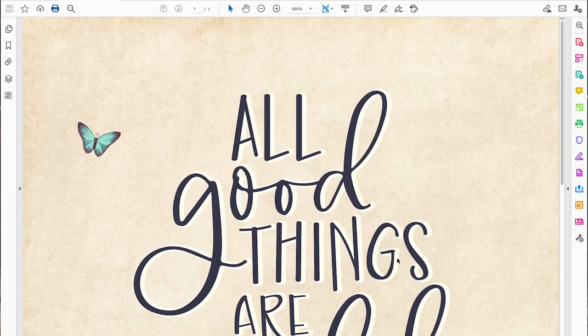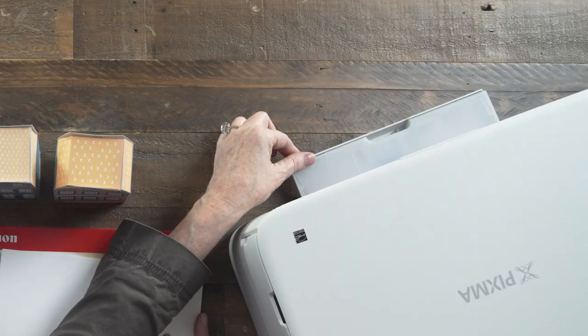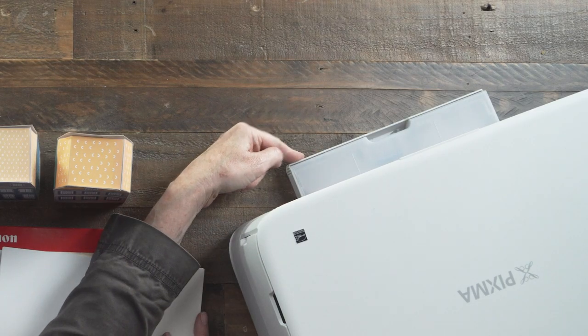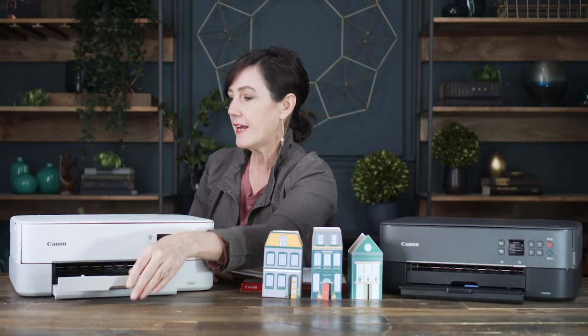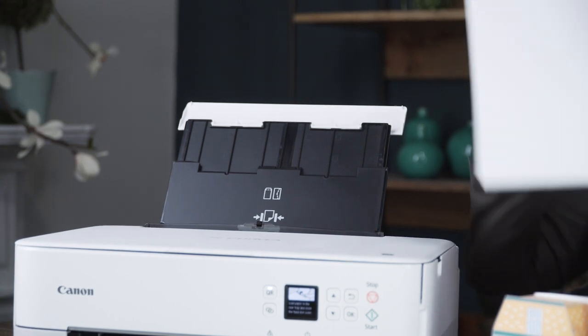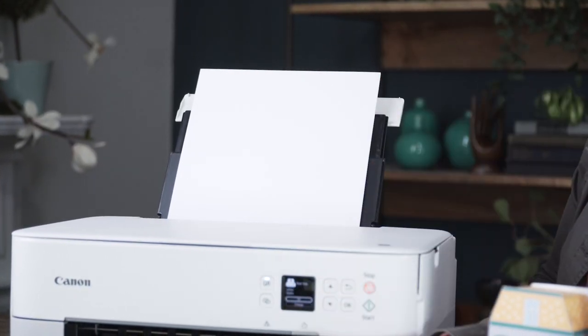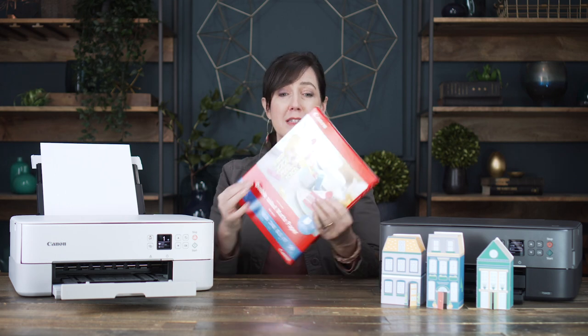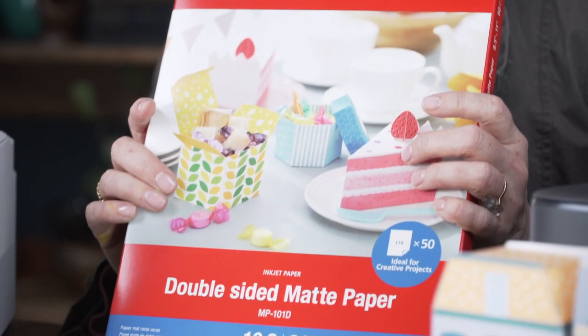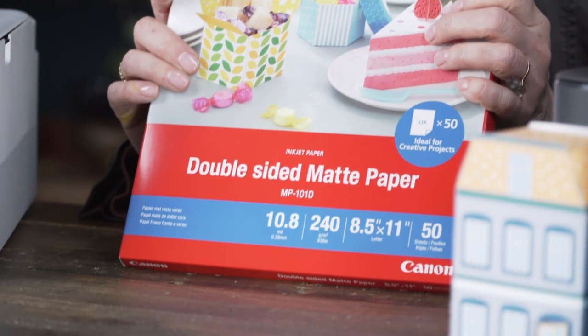When printing my craft projects, I like to keep all of my printer paper — this lightweight paper just for proofs — right in this lower tray. Then I keep my upper tray filled with this beautiful cardstock, and when I'm ready for the finished product, I print from here. For cardstock, I always use this double-sided paper made by Canon. I find that their paper with their ink gives me a really good quality. I also use this tray for label paper and shrink film.